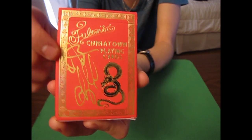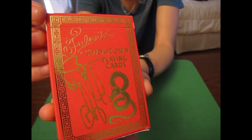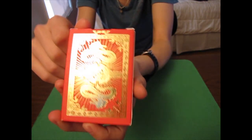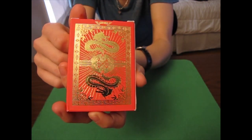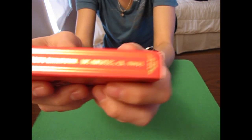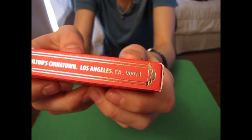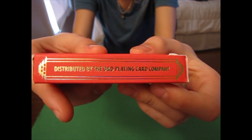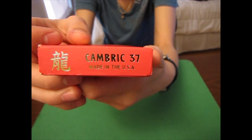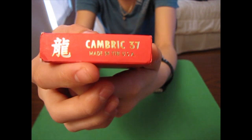We've got a nice Chinese-style design around the outside, which is very cool. The back has the back design in that beautiful gold foil. On the side it says Fulton's Chinatown, Los Angeles, California. The other side says distributed by the D&D Playing Card Company. The bottom says Cambric 37, so these have a Cambric finish, and below that it says Made in the USA.